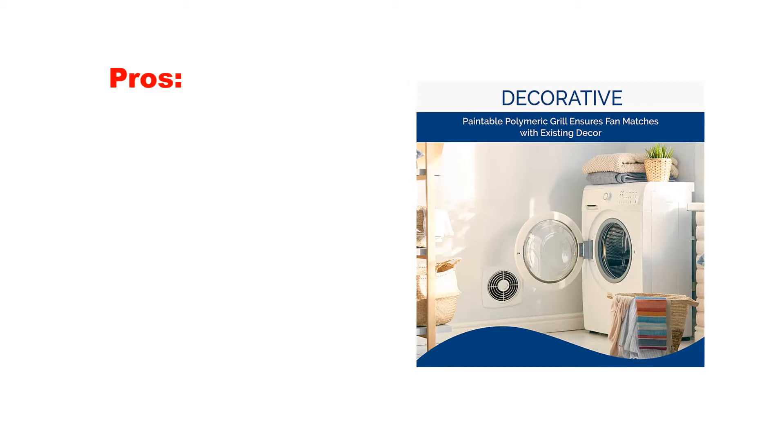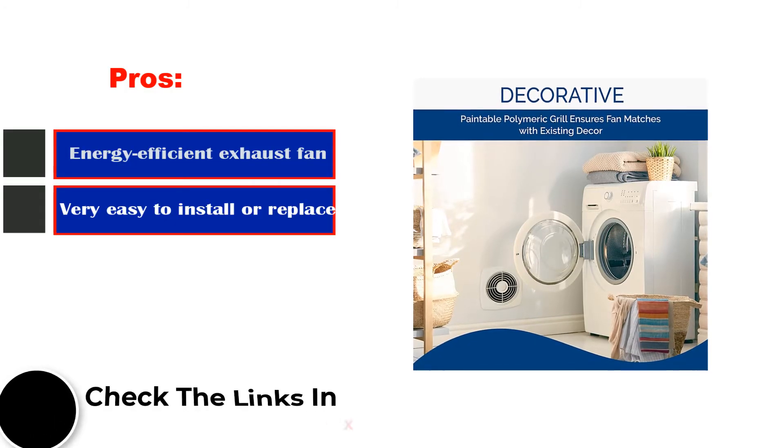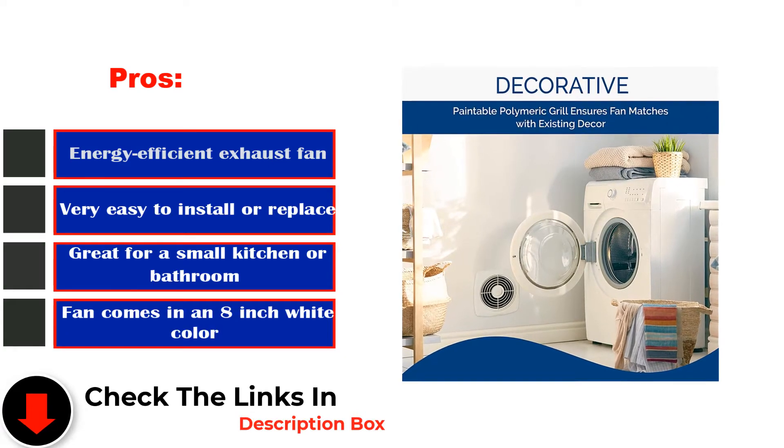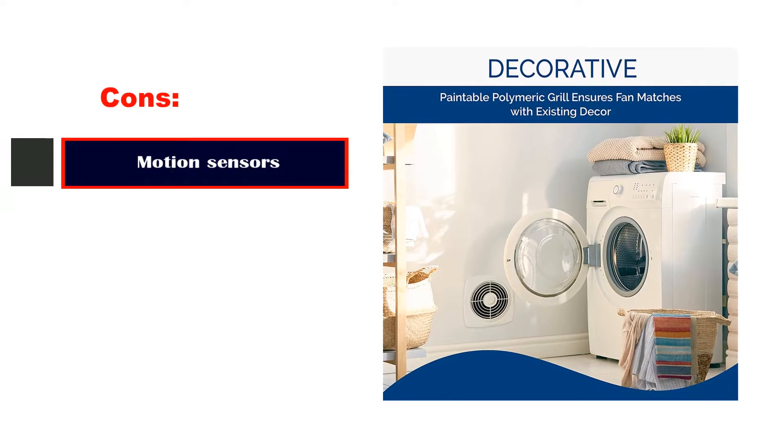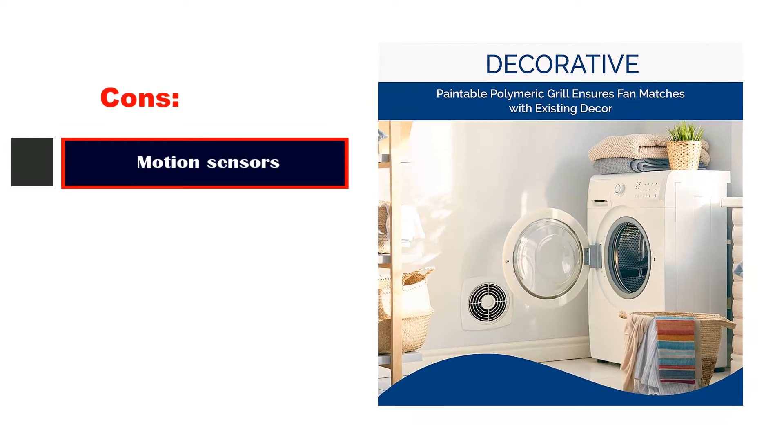Pros: Energy-efficient exhaust fan. Very easy to install or replace. Great for a small kitchen or bathroom. Cons: Motion sensors.